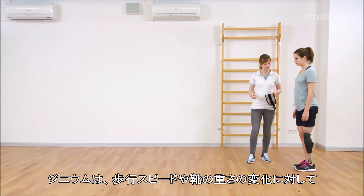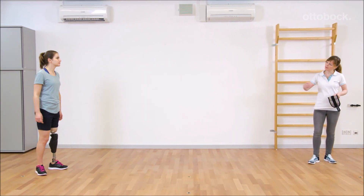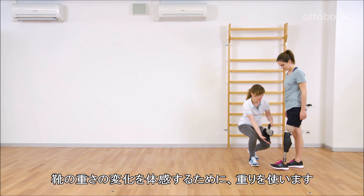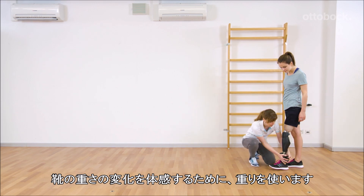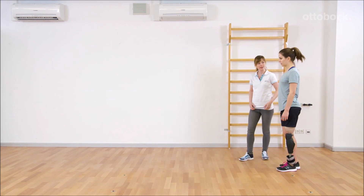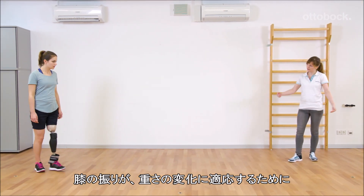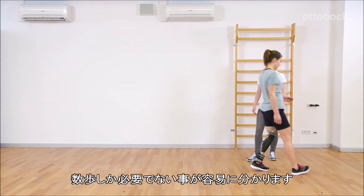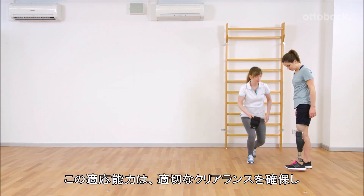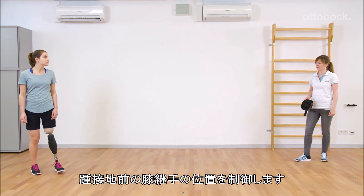Genium adapts the swing phase behaviour to changing walking speeds or changing weight of the shoes. Franziska uses an additional weight to simulate a heavier shoe. With fast walking speed, it's easy to notice that the knee joint just needs a few steps to adapt the swing behaviour to the different weight. This adaptation ensures good toe clearance and an adequate position of the prosthetic knee joint before heel strike.